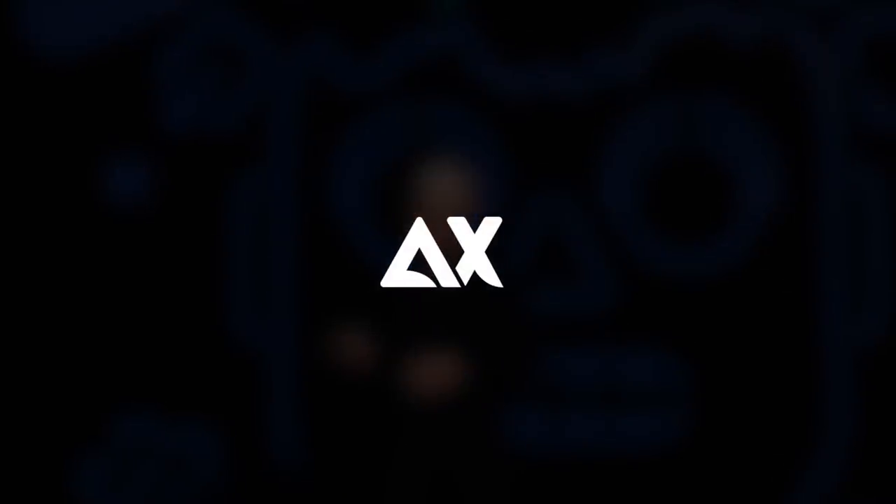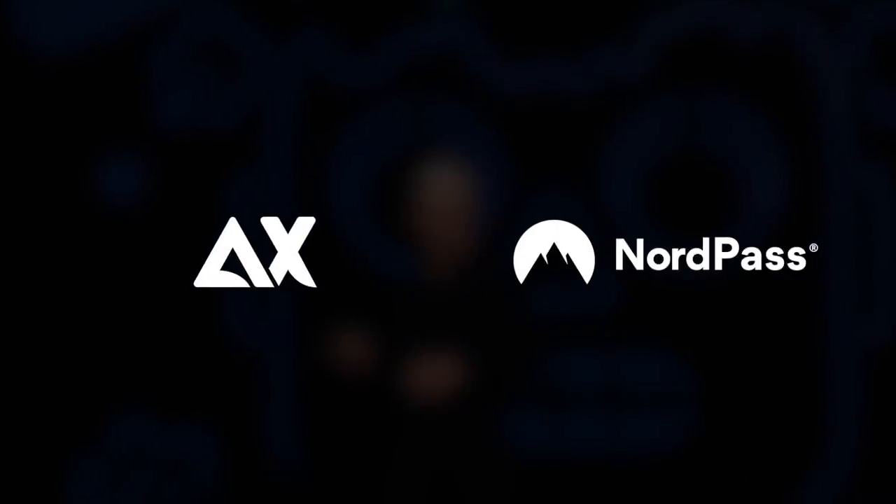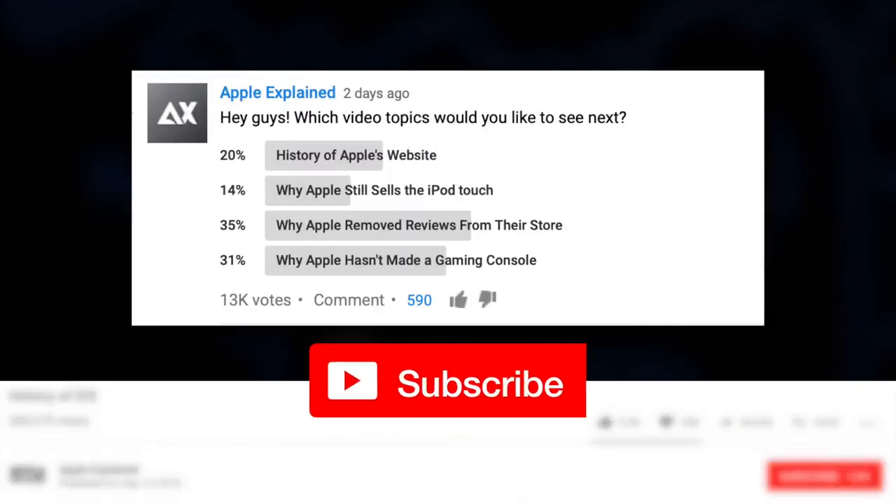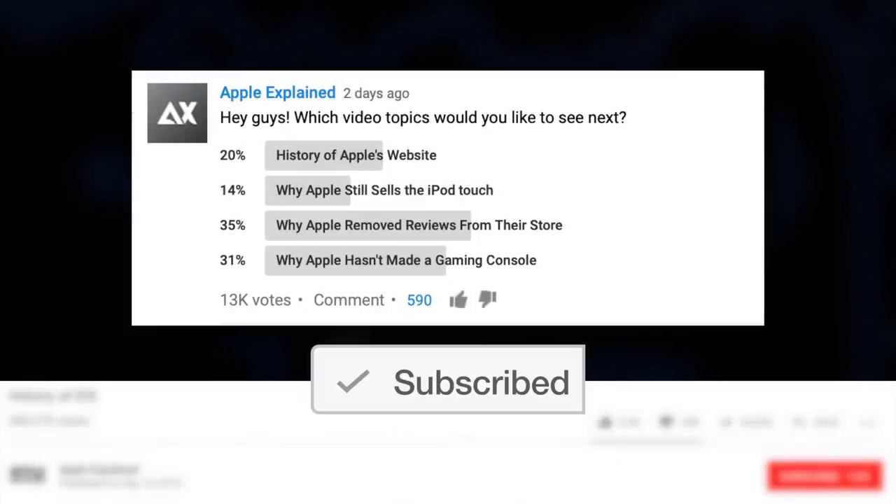This is Greg with Apple Explained, and I want to thank NordPass for sponsoring this video. If you want to help decide which topics I cover, make sure you're subscribed, and voting polls like this one will show up in your mobile activity feed.